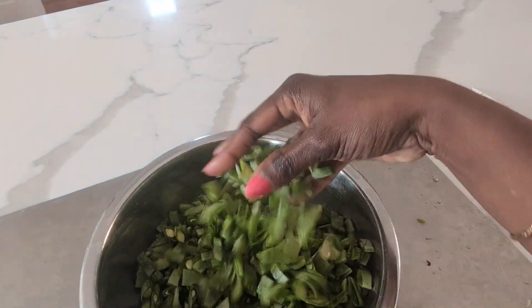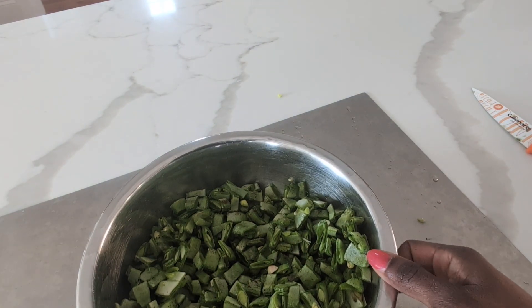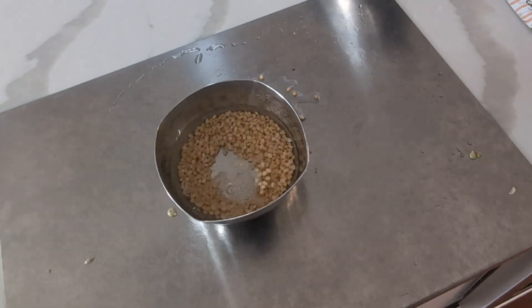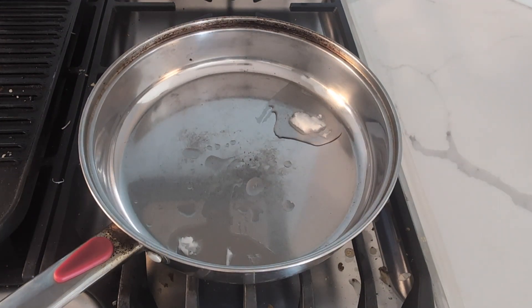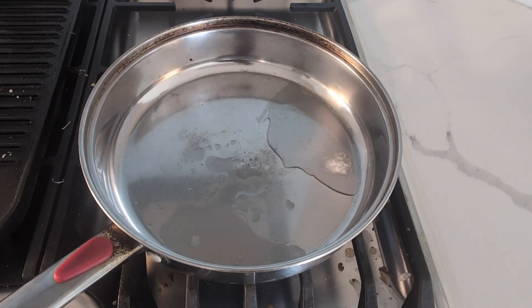If you look at it, you have to chop it. 2 tablespoons of moong dal soaked in hot water for 30 minutes to 1 hour. This adds a crunchy taste and also adds some protein, that's why we put it in for a minimum of 30 minutes to 1 hour.